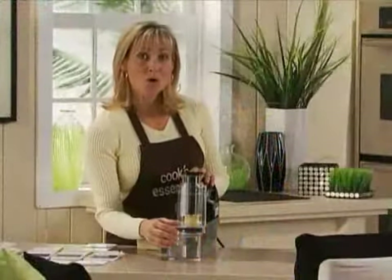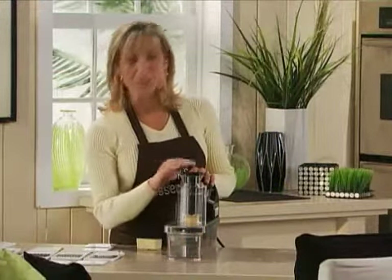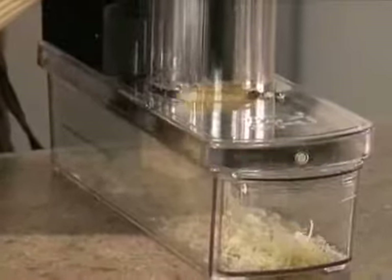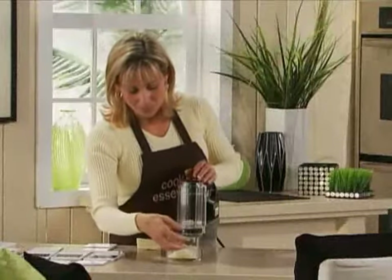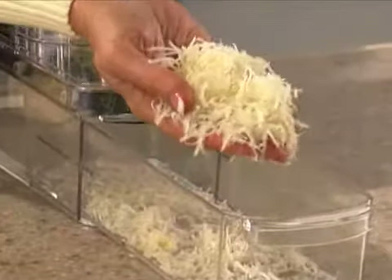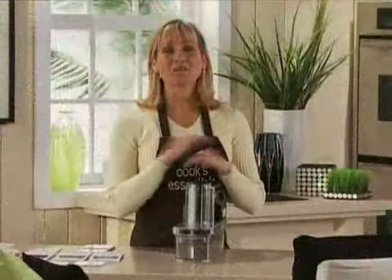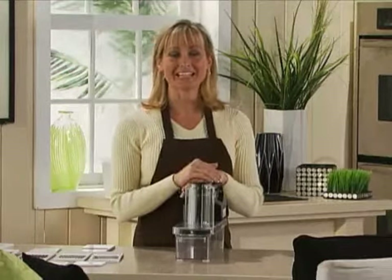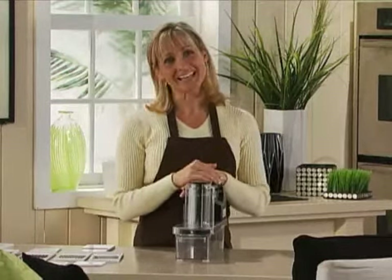We just put in the small grating blade and I have a small piece of hard Parmesan cheese. Let's see what the results on this one are — wow, look at all that with that small piece of cheese. Delicious! So thanks for watching our demonstration with the Cook's Essentials mandolin slicer. Hopefully you're more comfortable and at ease and you'll have great results. Thanks again.